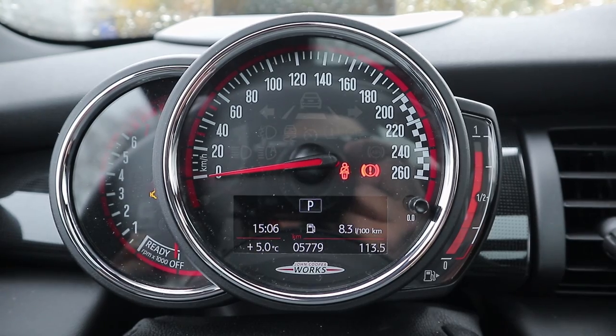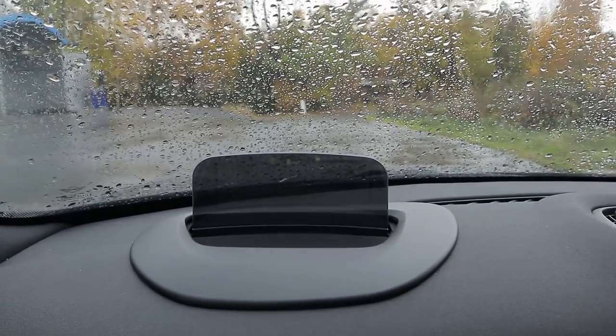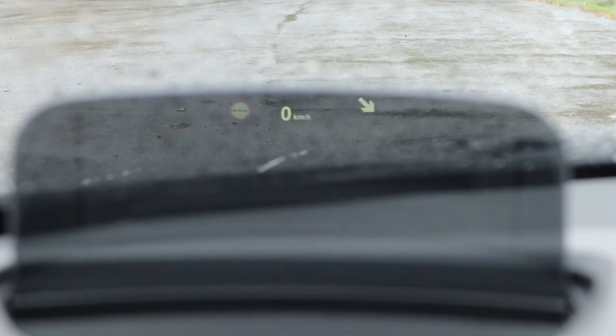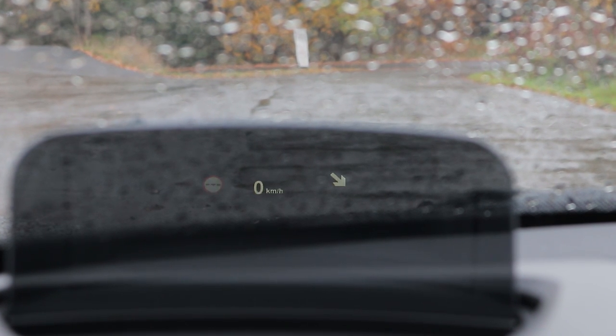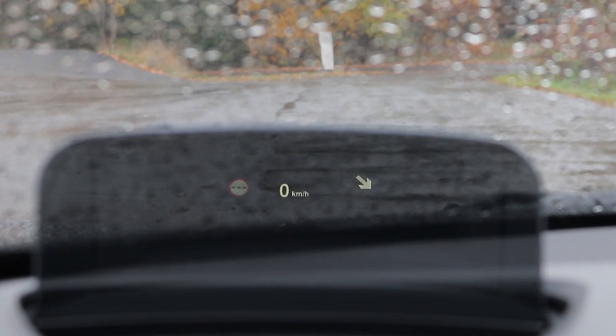The reason they can keep the gauge cluster simple is because you have more information from the head-up display. In the middle you have your current speed, and you also have sign recognition which gives you the speed limit on the road you're driving. It also gives you navigation prompts on the right side. Since we're stationary it looks simple, but once you get on the move it's very informative — a nice supplement to the driver's display.